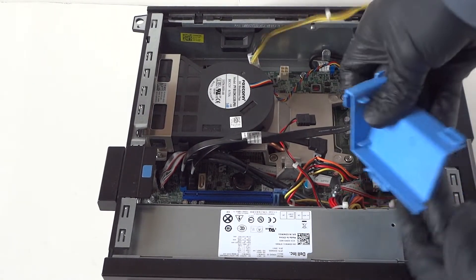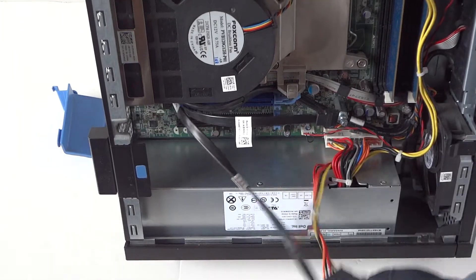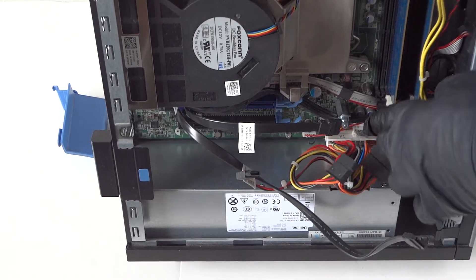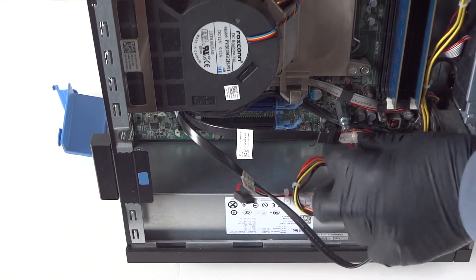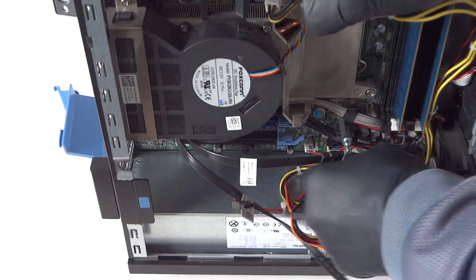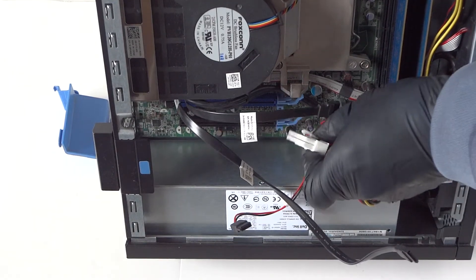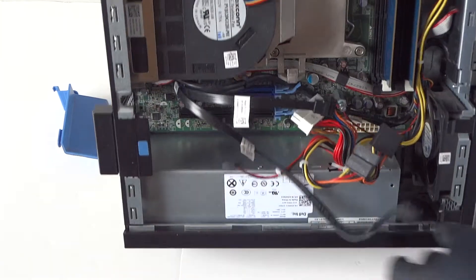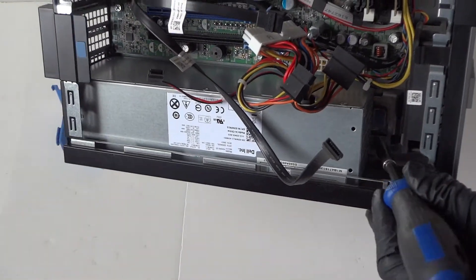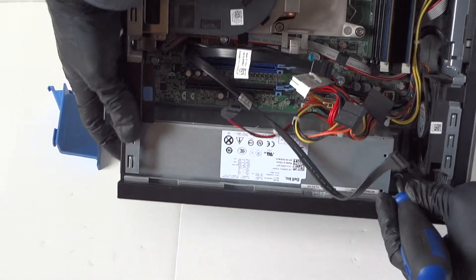Lift this up, remove the wires, and the power supply is right here. There's a secure clip for the 24-pin — right in the middle you see right there. Press up to release the secure clip for the power supply, just like that, and it comes right out. You have to press right in the middle to release the lock. Take a screwdriver and press it down to release the secure clip right there.